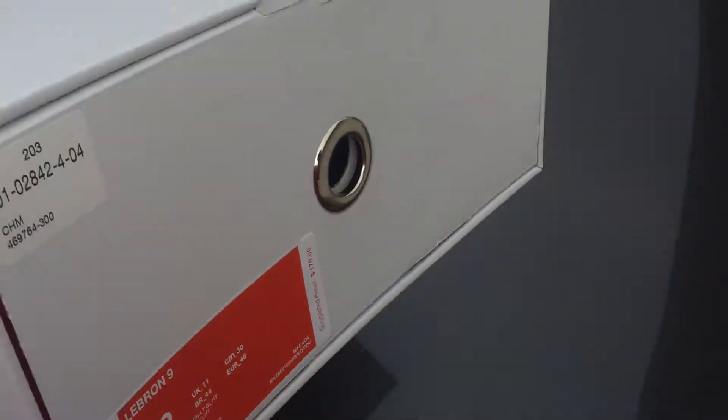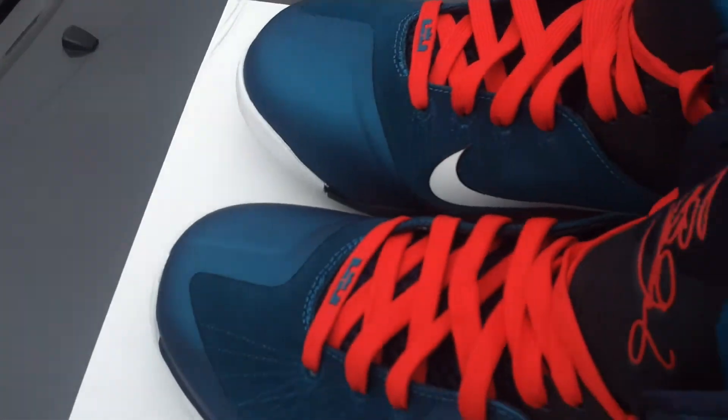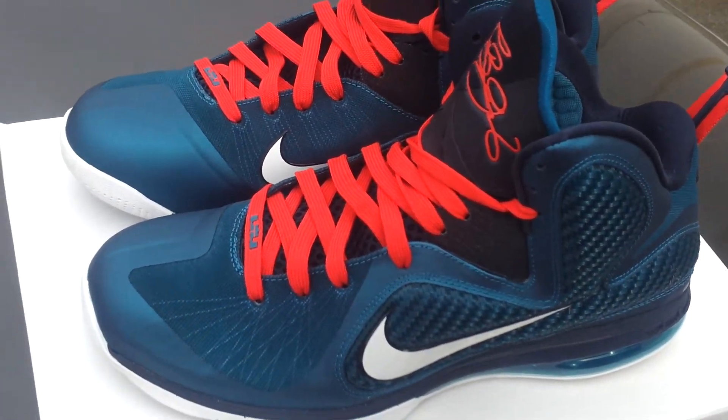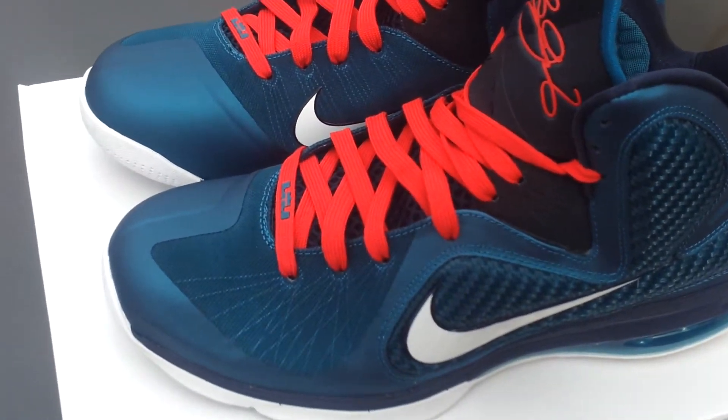Standard LeBron box. Here we go. Crazy, crazy colorway right here.